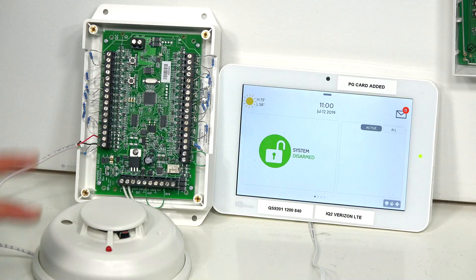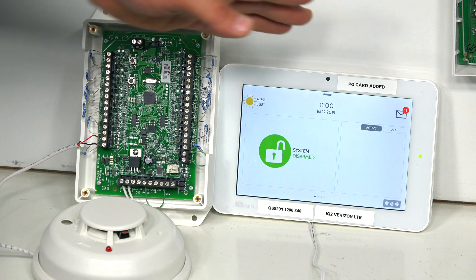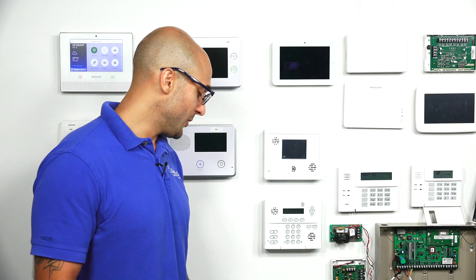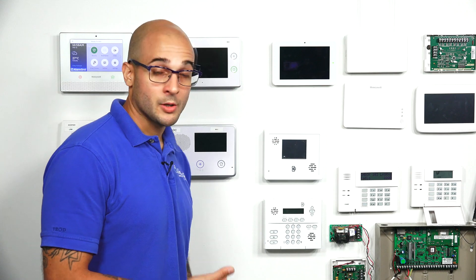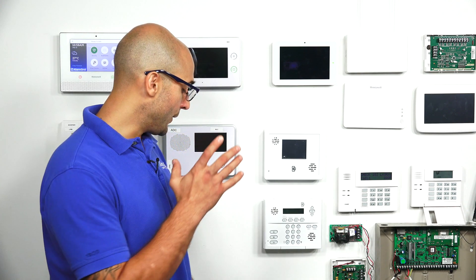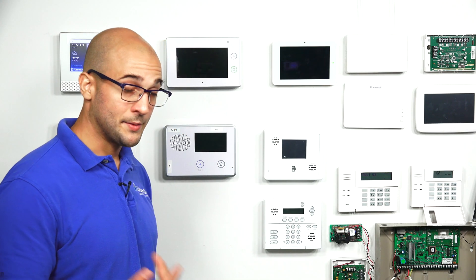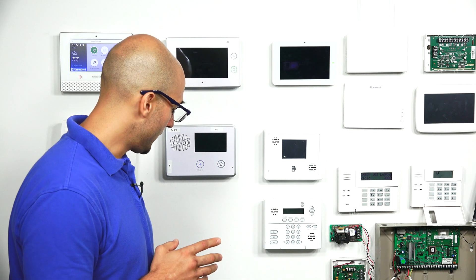Today we have a two-wire hardwired smoke connected to a 16F hardwired translating module that's programmed into the Qolsys system. This is probably going to be the way that your two-wire smokes are connected to your IQ2 if you are using them. There are a couple of different ways you can run into trouble: the wiring may be incorrect from the smoke to the 16F, and it could also be programmed into the system as a normally closed zone instead of a normally open zone.